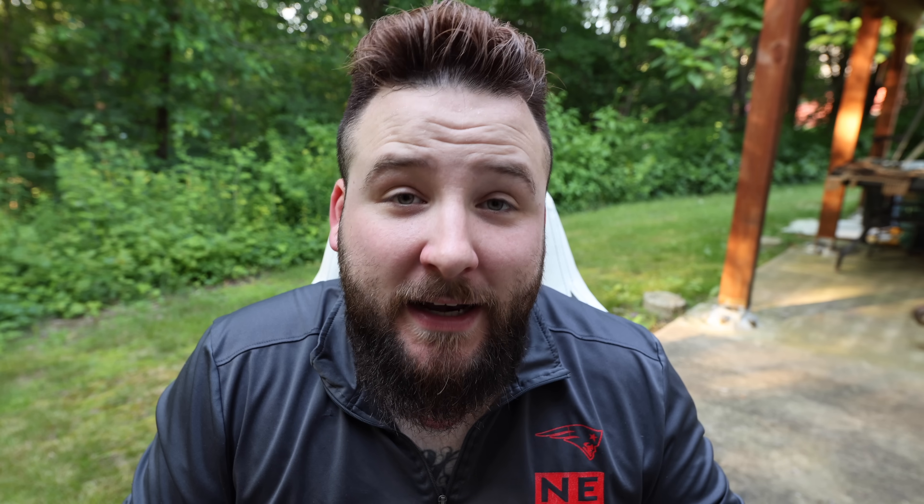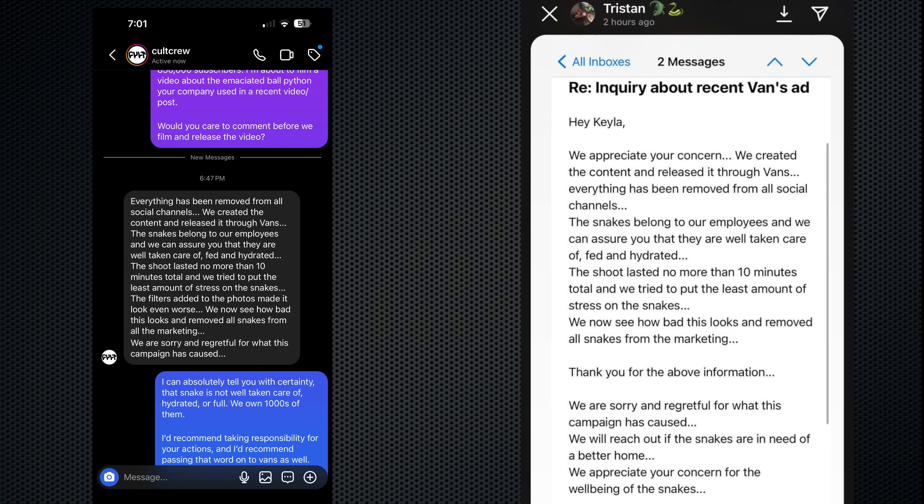That production company is Cult Crew. Evidently somebody sent Cult Crew an email asking what the hell they were doing, and here's the response that they got. They actually did get a response from Cult Crew. By the way, prior to filming this, I did reach out to Vans, Vans Skate, and Cult Crew on Instagram about four hours ago. They all have people actively online right now, but none of them had responded to me and none of them have even opened the message. So I did give them a chance to try to say something, but they haven't seen anything yet. This is what they said.